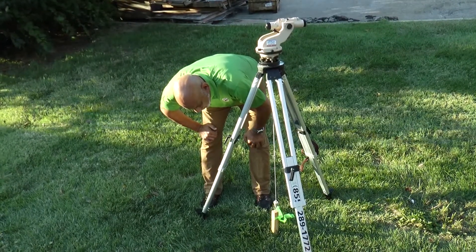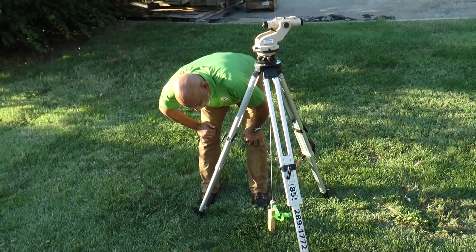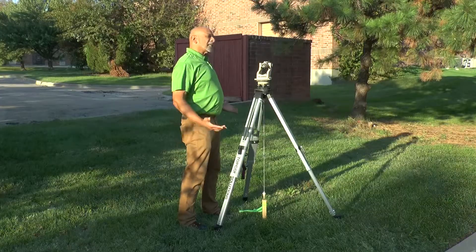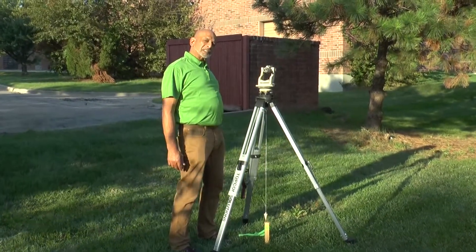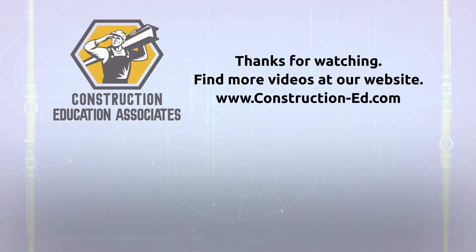I have to compensate for the fact that the wind is blowing in one direction, but I feel pretty confident that I'm probably centered within about an eighth of an inch on that tack. So that completes the leveling and centering process with this type of instrument. Thank you.